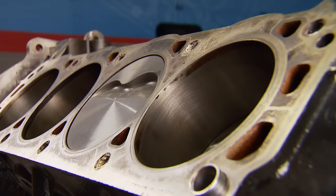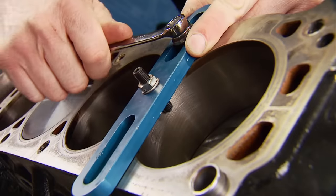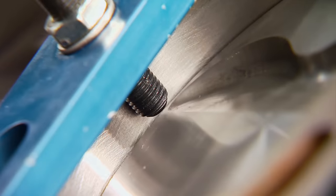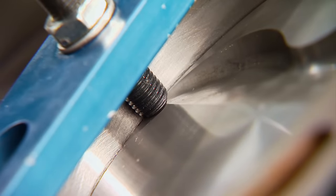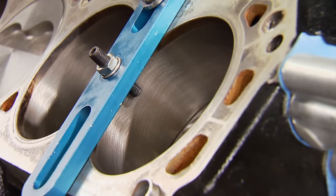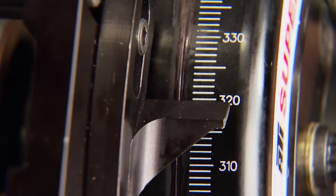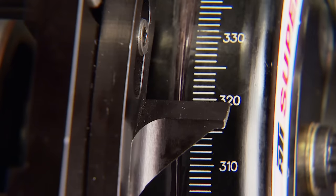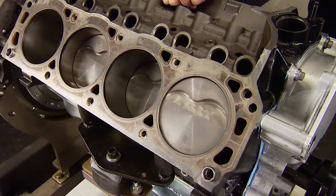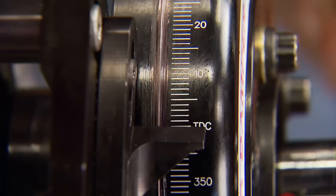Dwell is the amount of time the piston is at TDC when the engine is running, and it is several degrees. The piston stop attaches to the deck and has a set screw that lets the piston stop solid against it. We rotate the engine to bring the piston to the stop and take a reading on the balancer — this shows 40 degrees before TDC. Now rotate the engine the opposite way and ease the piston up against the stop. We're counting the degrees after TDC — not the actual number you're seeing. It reads 320, which is 40 degrees after TDC. That verifies when the pointer is aligned with zero on the balancer, the number one piston is exactly at true top dead center.